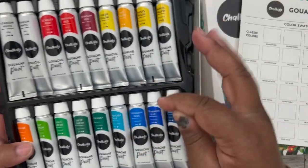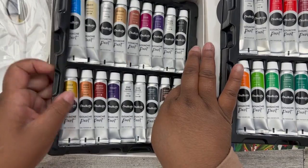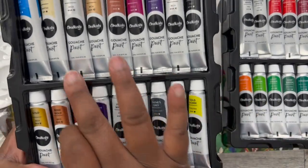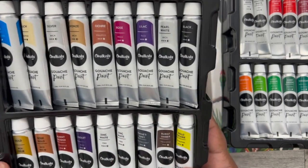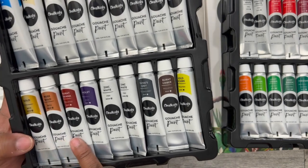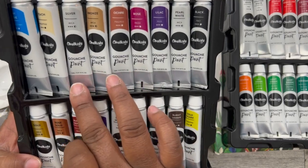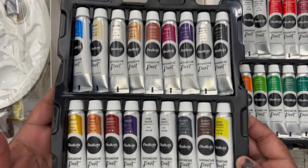You get two titanium whites to mix in and dilute some of the colors. You also get some zinc white, some silver, and the metallic ones — your pearl, gold, and rose gold. There's bronze, silver, really cute colors. I was definitely going to go with this rose gold, but then I thought maybe I won't because I can't coordinate the colors easily since I'm not a professional colorist.